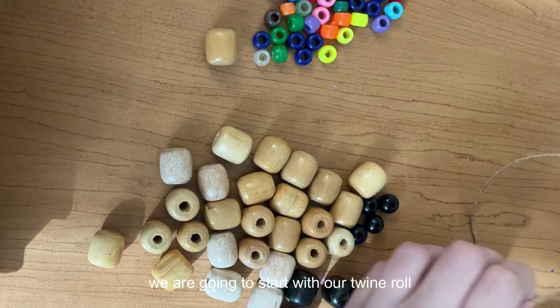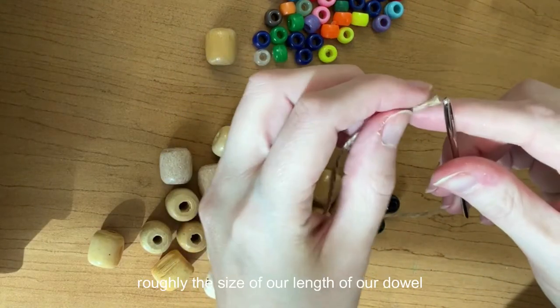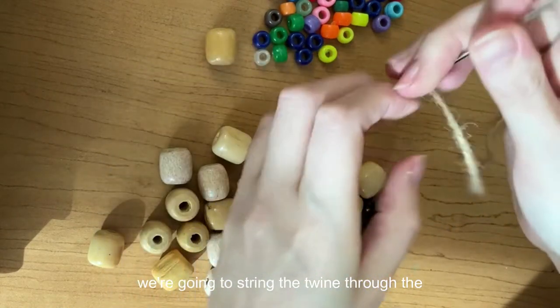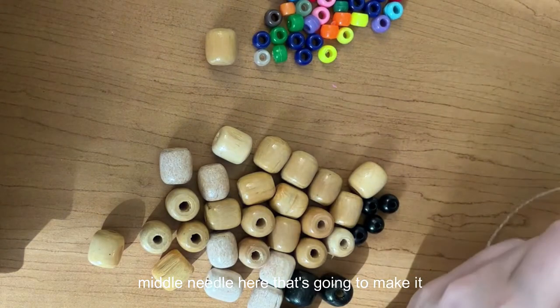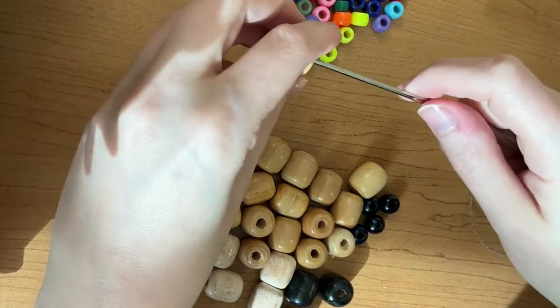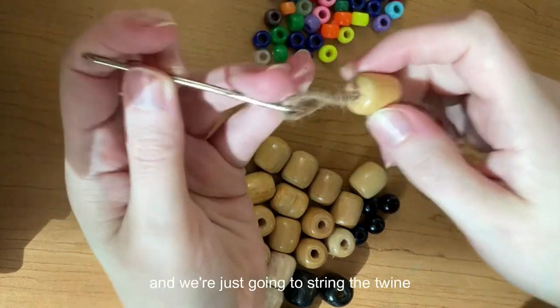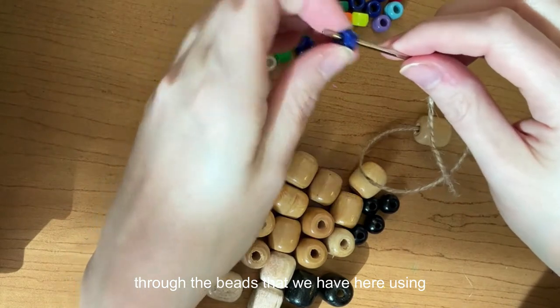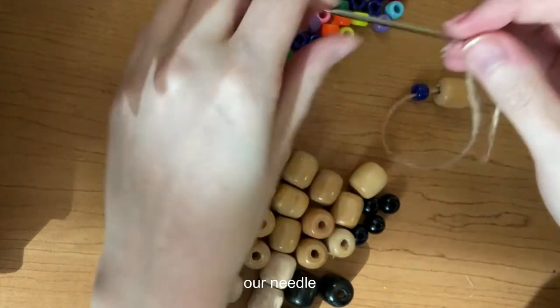We're going to start with our twine roll and roll out roughly the length of our dowel. We're going to string the twine through the metal needle, which is going to make it easier for us to string the twine through the beads.